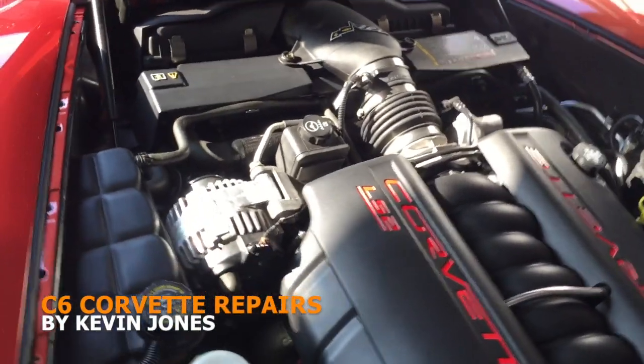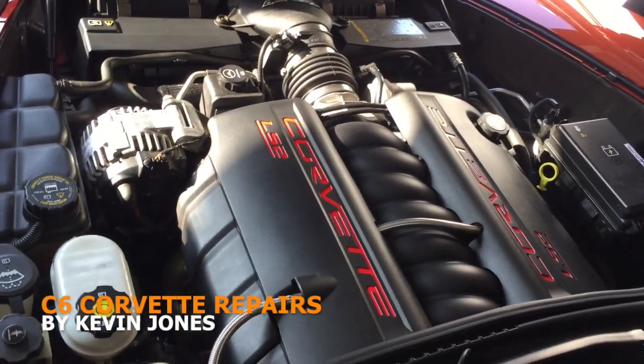So that's basically what's underneath the engine of your C6 Corvette — those are just some of the basic things you need to know about what's under there. Hope that helped you out, take care.